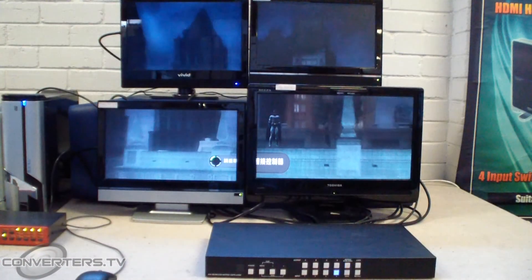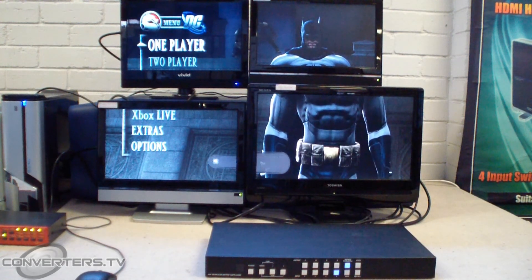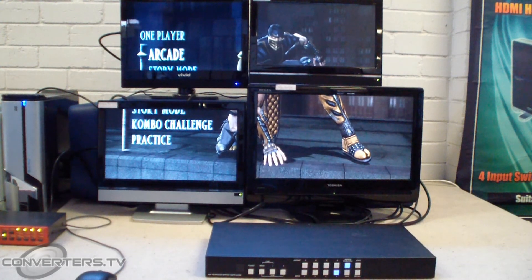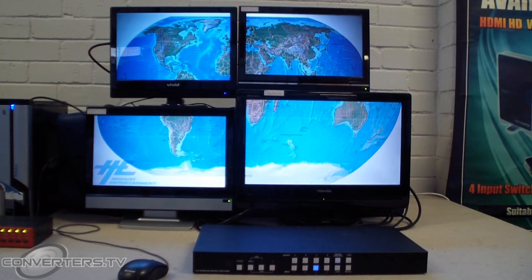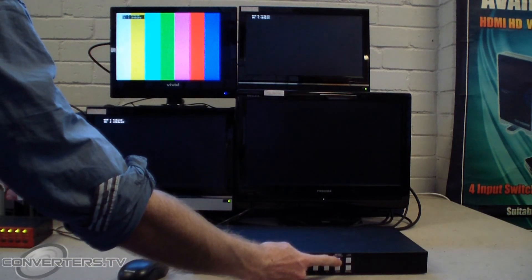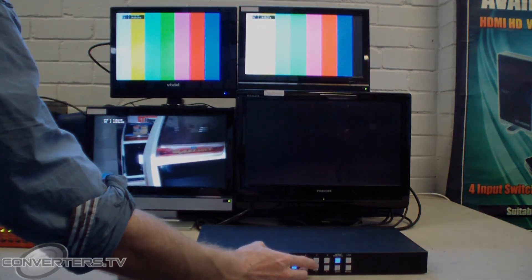So that's the lowdown on the Converters.TV HDMI 4x4 video wall matrix switch. For further information, follow the link below to the Converters.TV website. If you want to set up a larger video wall, or a simpler 2x2 video wall at a smaller cost, please watch our video for Converters.TV's video wall controller processor. There are more videos to come, so subscribe and find us on Facebook and Twitter if so inclined.